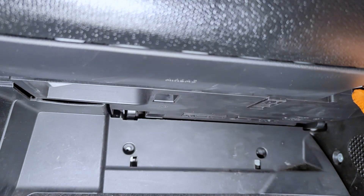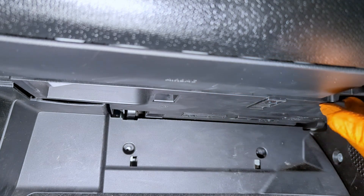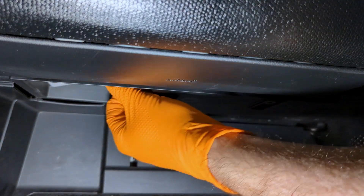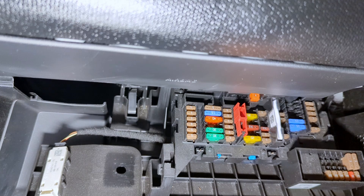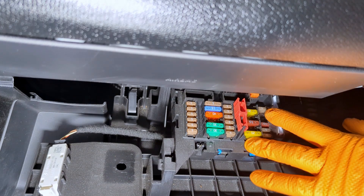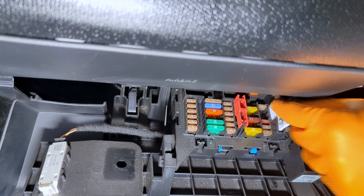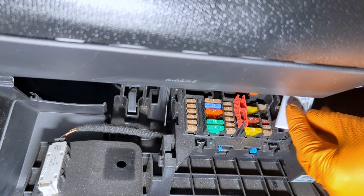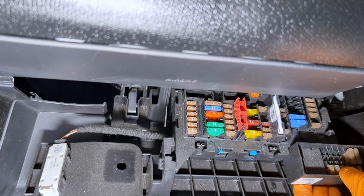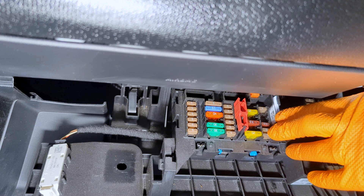Coming down here below the glove box, where your feet would sit, we have two little plastic tabs that we can spin out. That folds down and we gain access to the main fuse box panel on the vehicle. You have your removal tool and all these different fuses, as well as an information sheet about the fuses and what they operate.